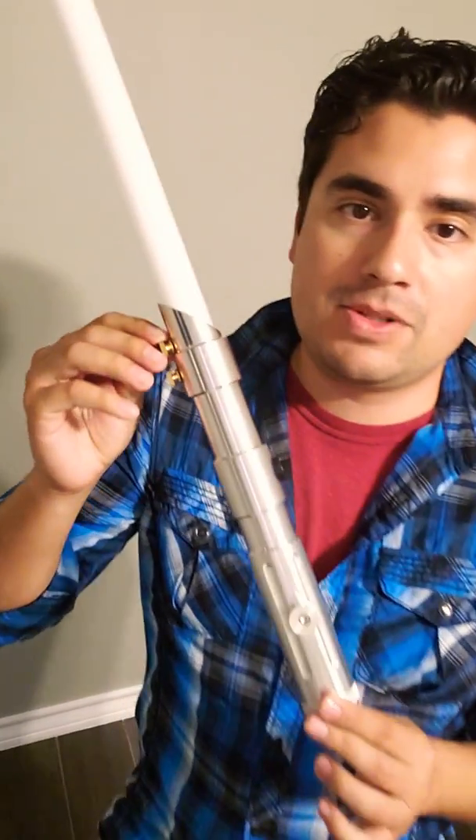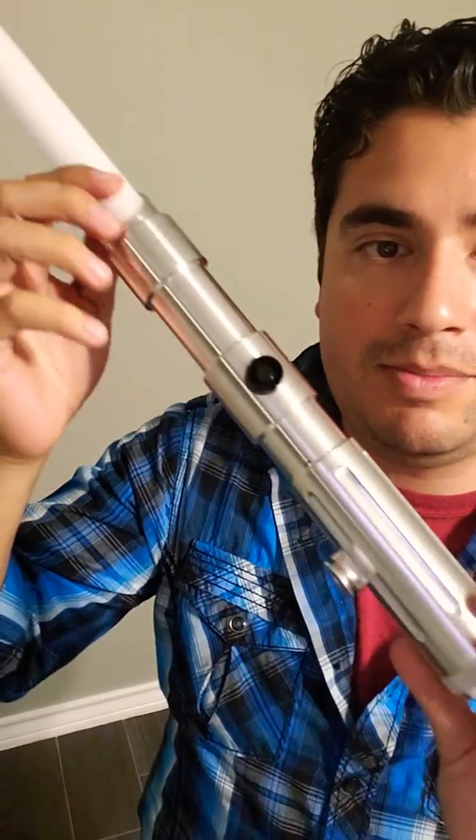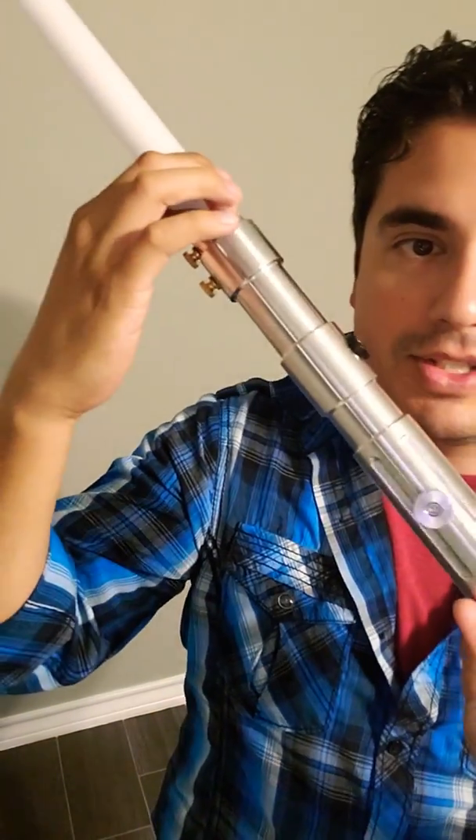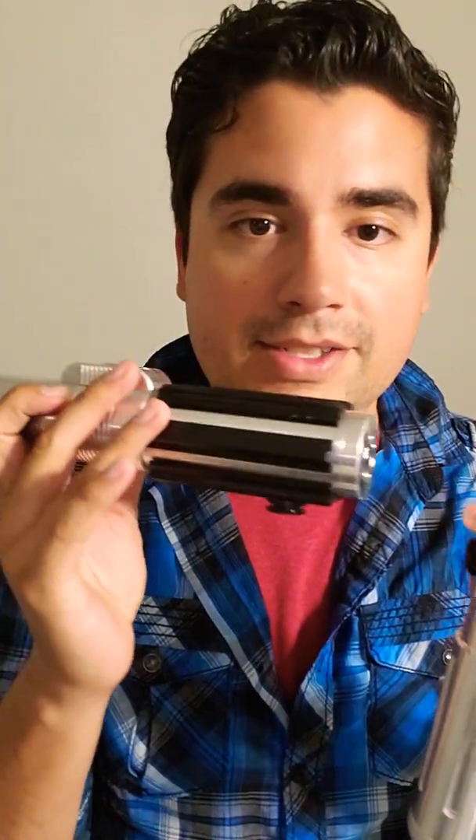Here it is, the Ultra Sabers Prophecy V3. Another thing too, I got it in a black guard switch, with the CoverTick 2. Leave your comments down below, tell me what you think about the saber. Are you a fan of the Prophecy, or are you a fan of the original Graflex? I'll pop this over for you guys real quick for a nice little comparison. The Graflex has the T-Grips with the clamp and the switch box, and a different emitter.